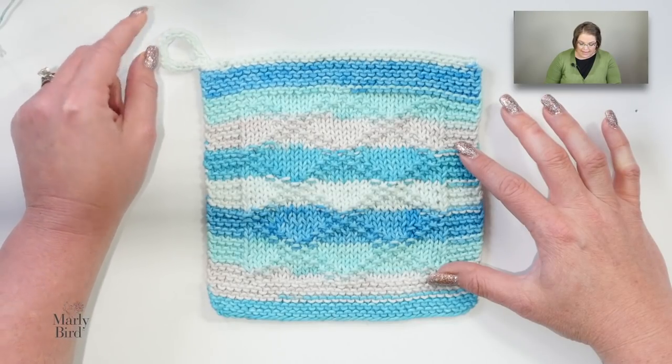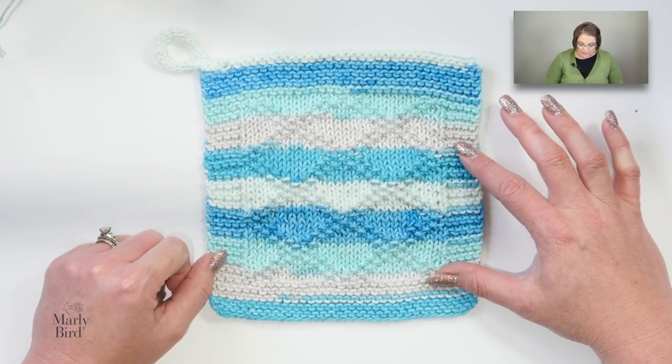The full list of materials for this dishcloth is available at marleybird.com, as well as the free pattern. I've put a link in the video description box right down below — simply click on the link and it will take you to the pattern page, where you will find the materials, the pattern, and something very special, an extra bonus just for you.